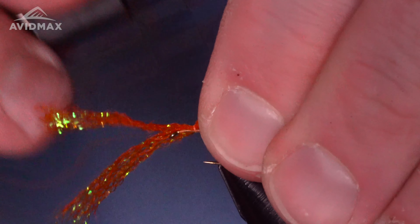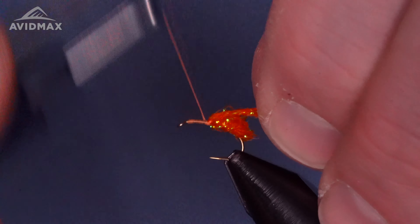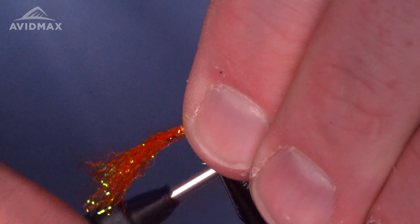All right, thanks for tuning back into Tying Tuesday everyone, hope you're doing well today. We're going to tie an egg — at least I think that's what this fly is — it's the Crystal Meth.